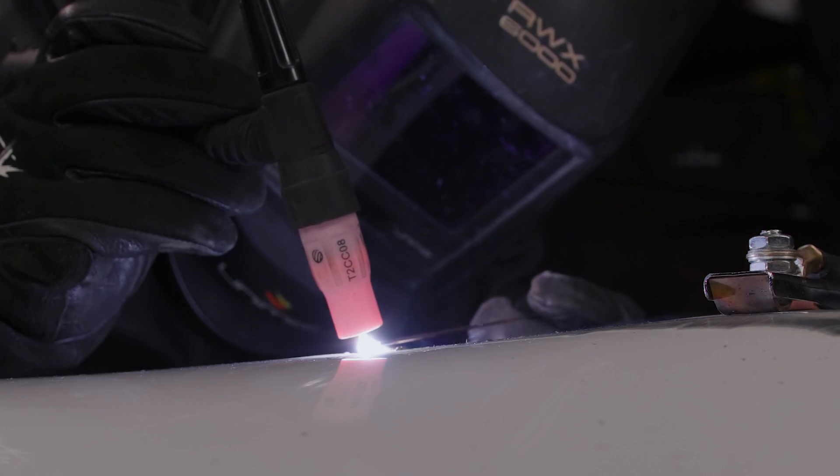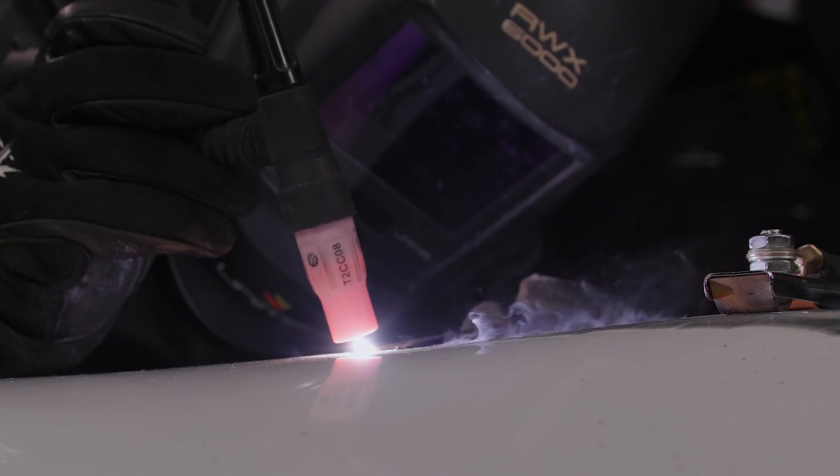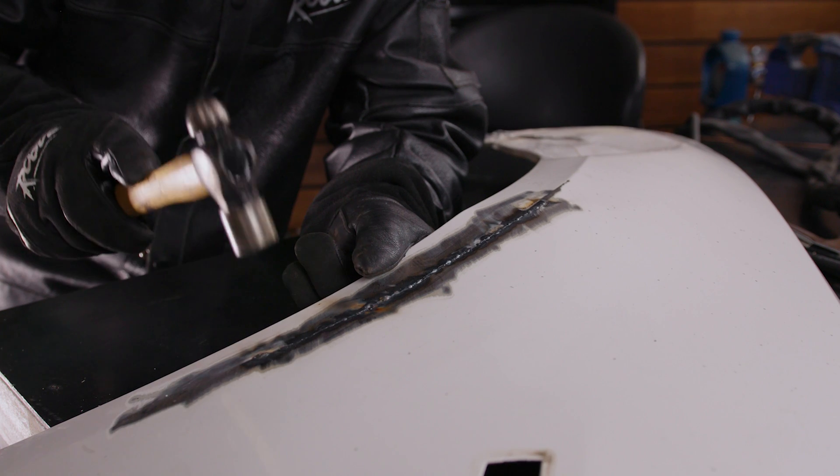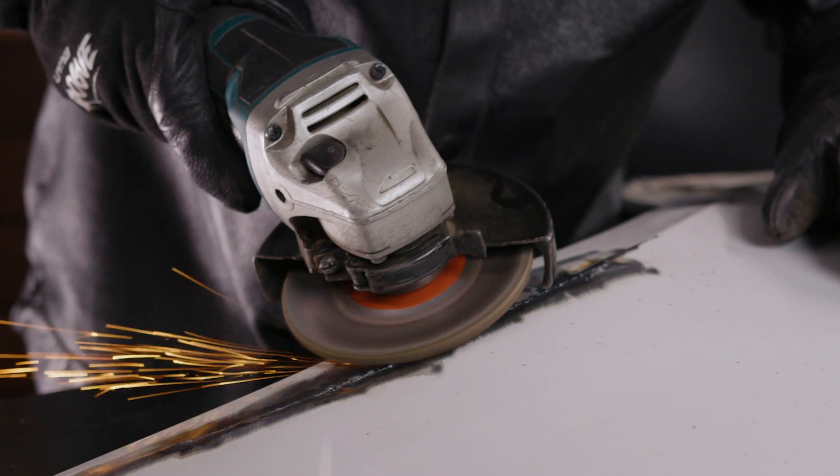When you weld the metal together, you don't have to skip the tacks. Instead, you weld straight over the top of them to avoid leaving a gap, so the flatter they are to start with the better. Once you've done your tacks, you can hammer and dolly all of them to remove any warpage. That way, when you start the final weld, you'll still be working on a flat piece of metal. After you've finished all your tacks and the metal's cooled down, you can go in for the final weld.